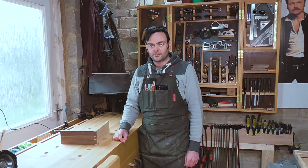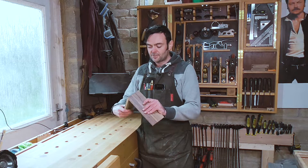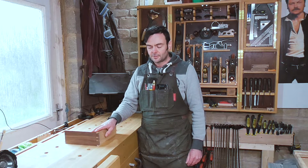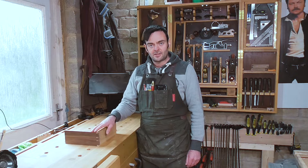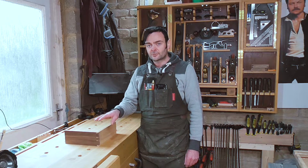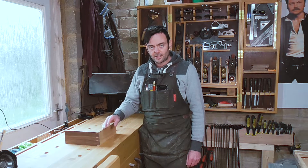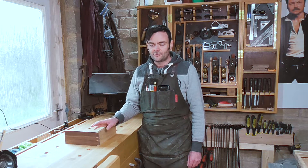Welcome back to the channel. Today we're going to be taking a look at through dovetails, and in particular we're going to be looking at hand cutting these using tools that we have available in the shop, with an aim to increase both accuracy and efficiency when cutting them. Rob Cosman has a method for cutting these absolutely perfectly but it is quite a slow process and involves potentially specialist tools. Other woodworkers like Matt Esley, Paul Sellers — this is a mixture of a few different methods.